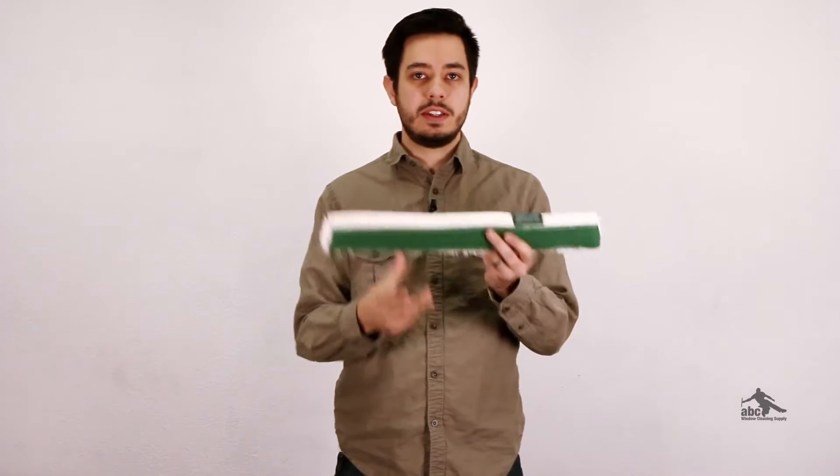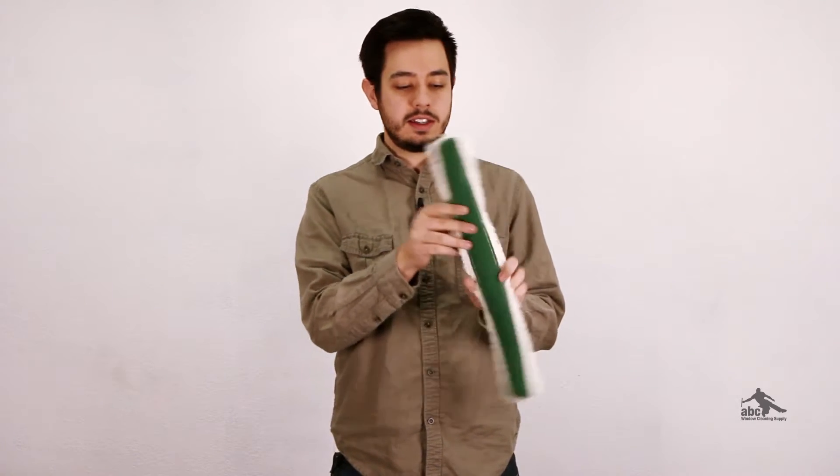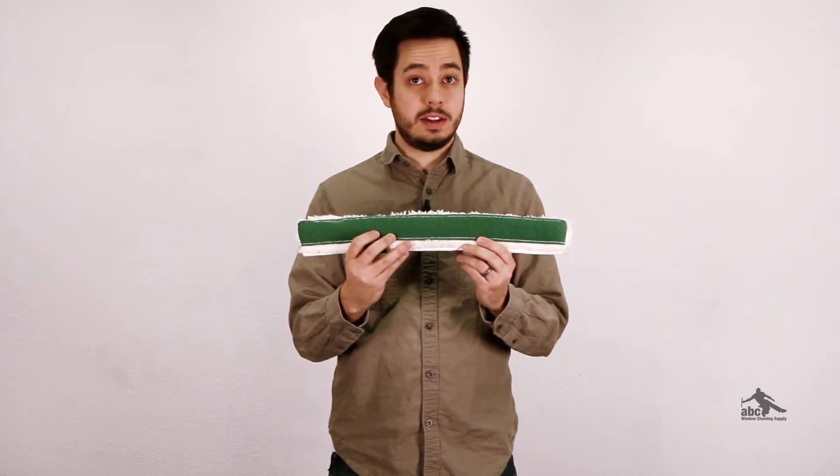You'll also see some sleeves have a scrubby pad along one entire side, such as the Unger Rough Face. One side is just your normal sleeve material and the other side has the pad.